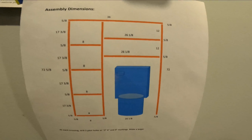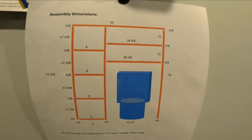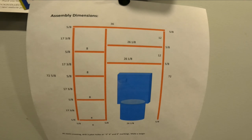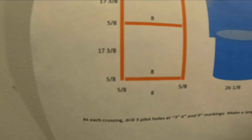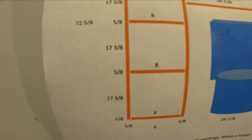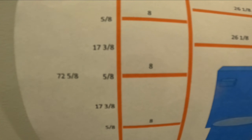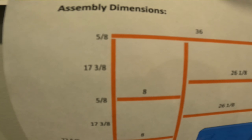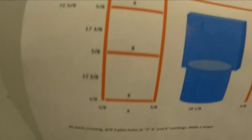This will be my assembled directions. I'm noting a total height of 72 and five eighths, and a topper, and lengthwise I've got 36 inches. This shelf is going to be spaced 17 and three eighths above the next shelf, above the next shelf, above the next shelf, all the way until you reach the top — so that's divided up equally into four.